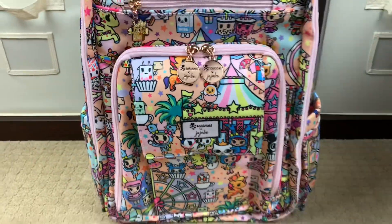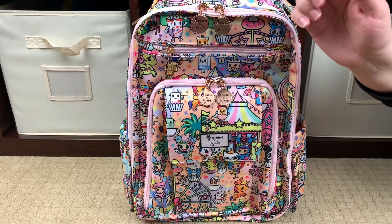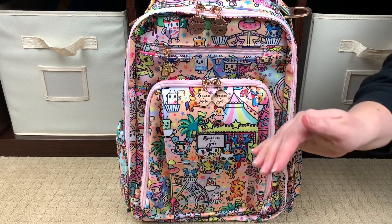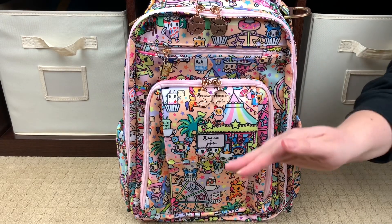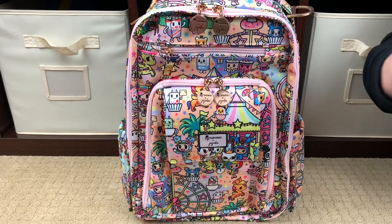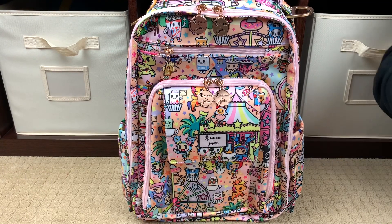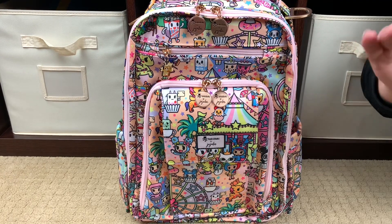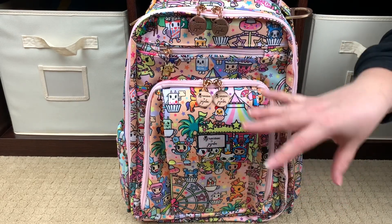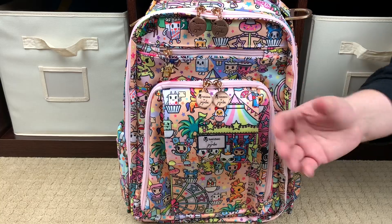For those of you who want a detailed look at all the ins and outs of what a Be Right Back looks like, I'll link my JuJuBe playlist up in the cards and down in the description box below. There are over 70 videos in my JuJuBe alone playlist. Click on any of the Be Right Back videos and you will see every inch and every nook and cranny of the Be Right Back — this style has not changed. What is different about this one is just the zipper pulls, the color scheme, and all that goodness.